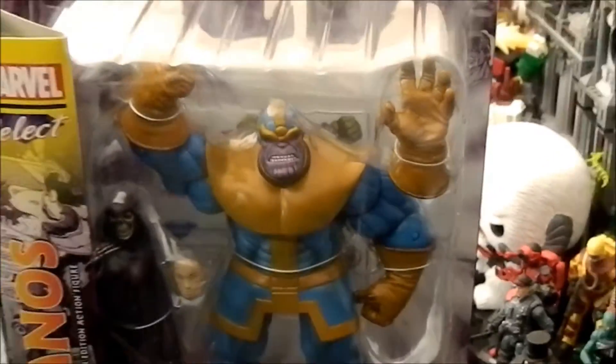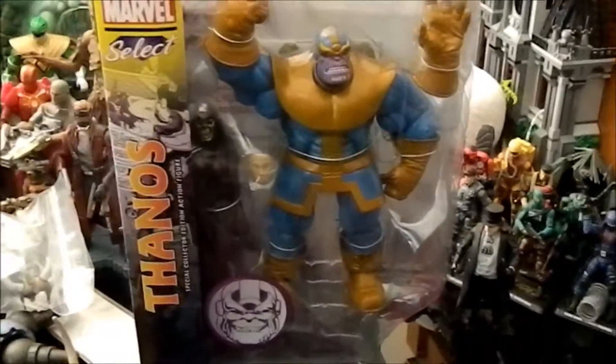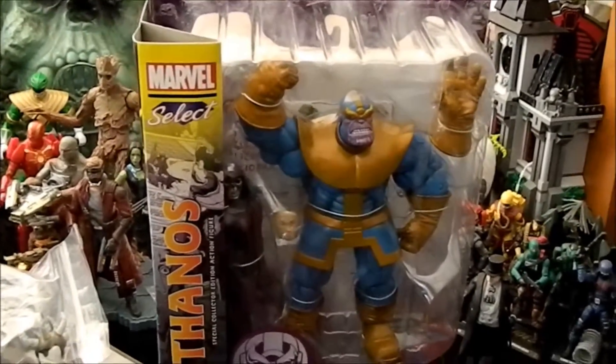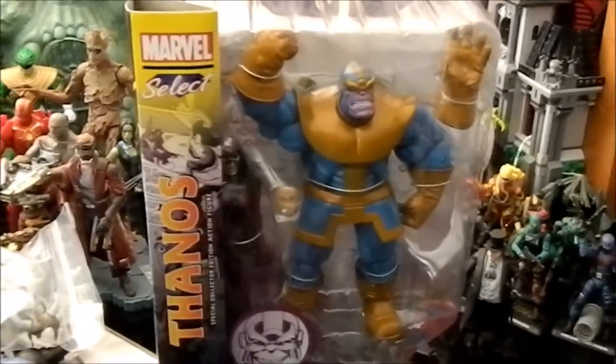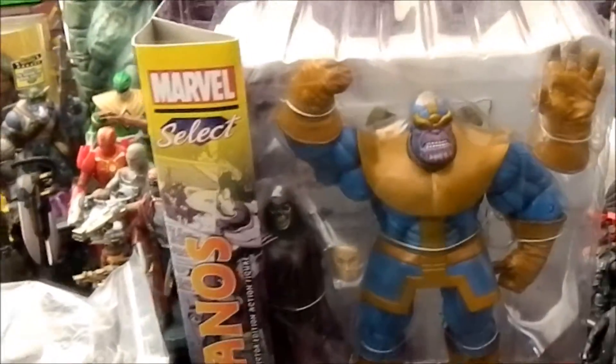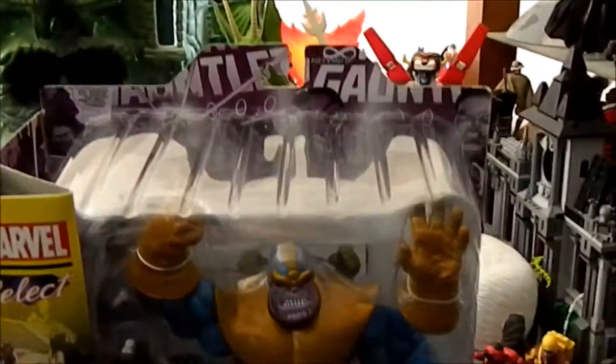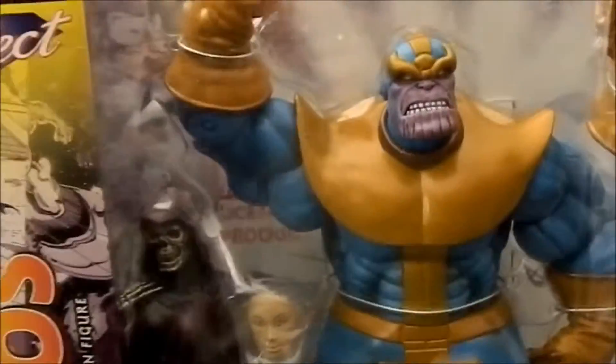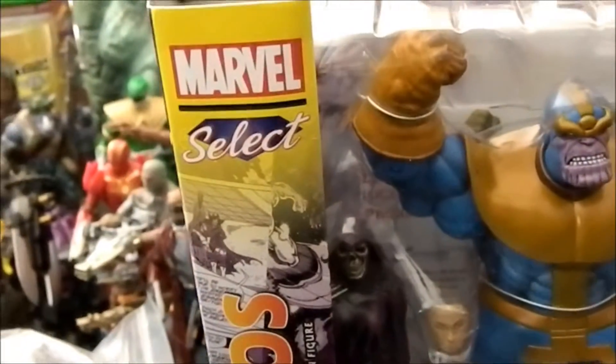Alright, so I finally got my Thanos over the course of the weekend and it's time to review him. You can tell because the washer's going on in the background — that's how I know when it's time to film a review. No extra lights or anything right now. I'm just gonna get this guy out of the box. We'll look at him in the packaging real quick. You got Thanos and then Lady Death — or just Death — over here with her extra face, extra hands, extra body parts.